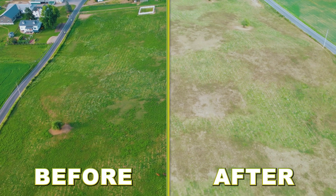Look at that. It absolutely worked. After flying the drone, I'm telling you guys, these drones absolutely work for doing applications.